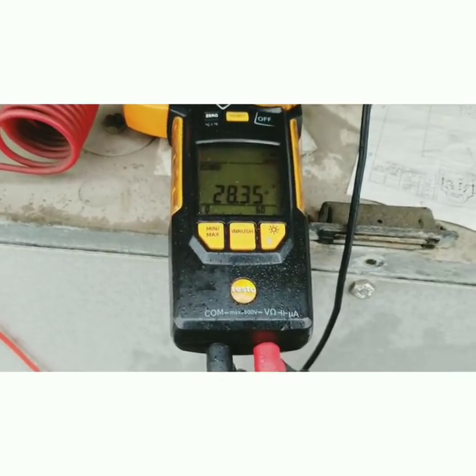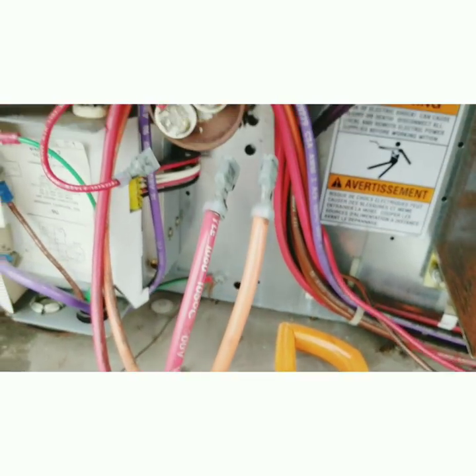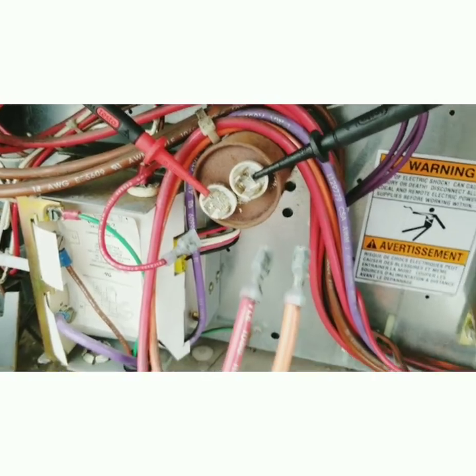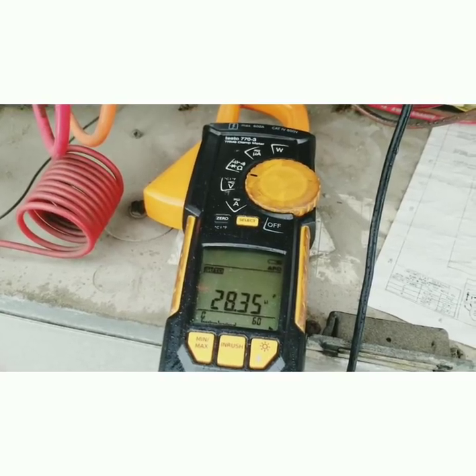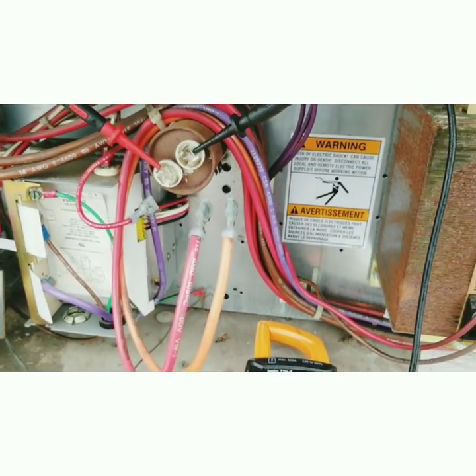Checking the capacitor is very important. According to the nameplate on the motor, we have a 30 microfarad capacitor. Now this is reading 28.33 — it keeps changing, but we're pretty close to where we need to be. So I don't think the capacitor caused a problem here.